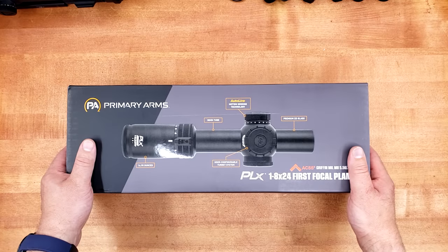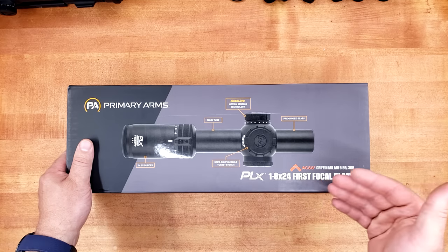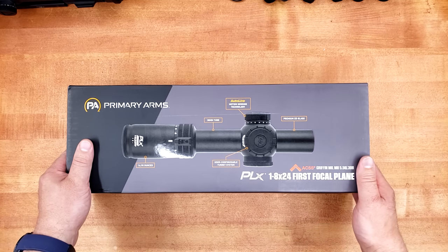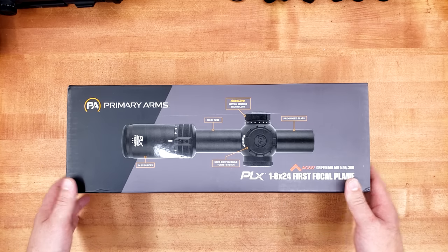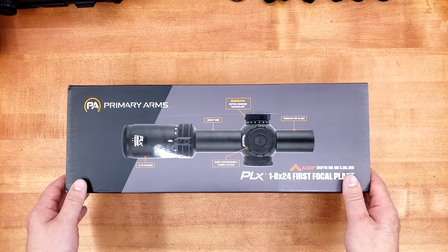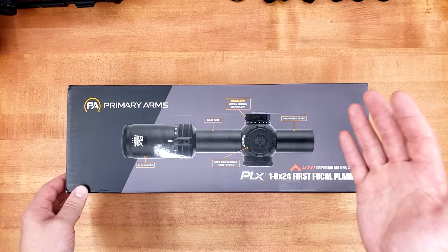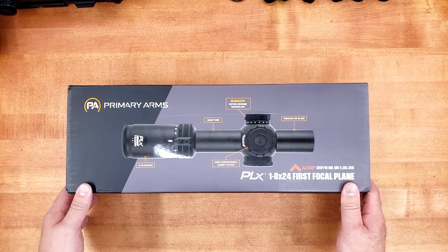Ladies and gentlemen, it finally happened. Primary Arms managed to get me one of their brand new PLX 1-8 First Focal Plane Compact LPVOs. A huge thank you to Primary Arms CEO Marshall for wanting me to get one of these in for review. Whether I like it and I praise it, or I hate it and I thrash it, he still wanted me to give it a good honest review.